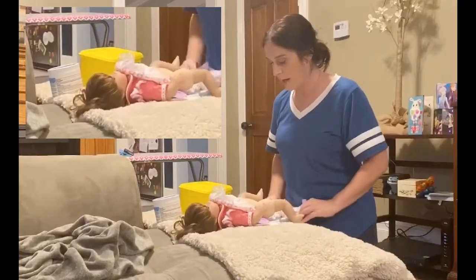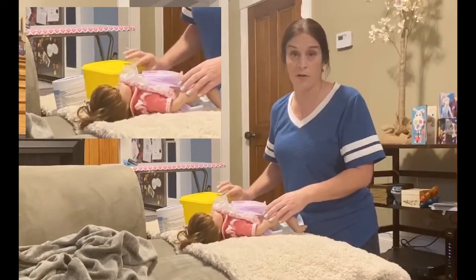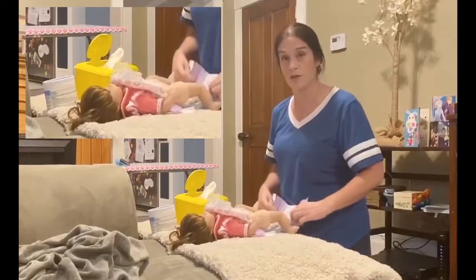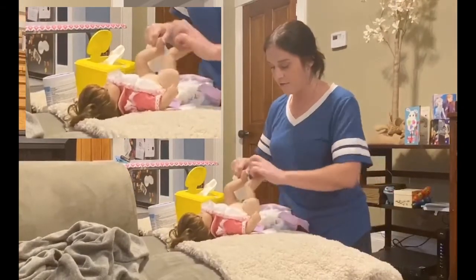Pull the diaper down and leave it there until the baby's clean. Now, I only had a little girl — with boys you've got to be careful because it could be like a geyser under here. So in case something starts to happen, you can quickly cover up. Pull the dirty diaper back and lift baby's legs.